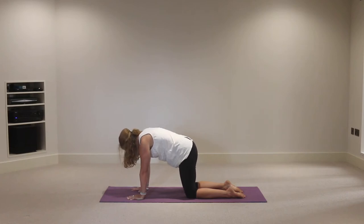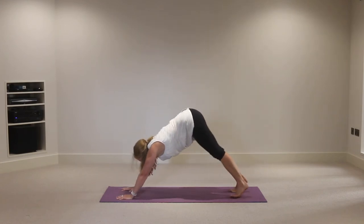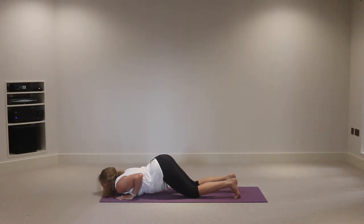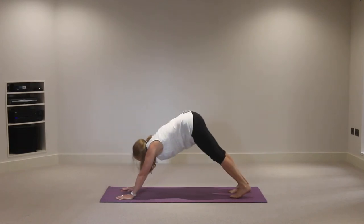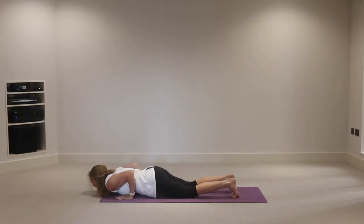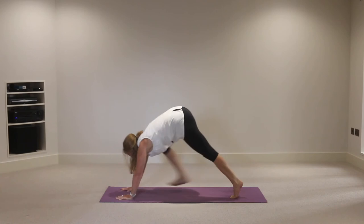Inhale back to the starting position, bring the sitting bones towards the heels, extend the hands forward, then come back up onto your knees. Tuck the toes under, inhale the knees away from the mat, exhale heels towards the floor. Then inhale forward into plank pose, lift the breastbone, exhale knees-chest-chin on the mat with elbows in. Inhale through into baby cobra - lower ribs and toenails on the mat - and exhale into downward facing dog. Repeat: inhale forward into plank, crown of the head forward, exhale knees-chest-chin, elbows in, pubic bone lifted. Inhale slide through, chest open, exhale downward facing dog.